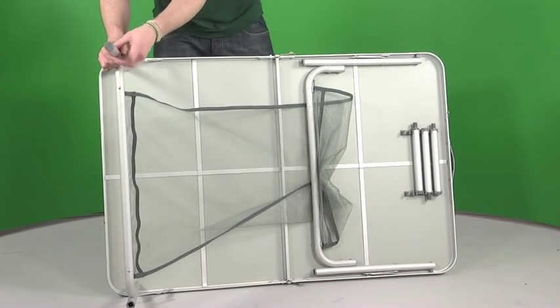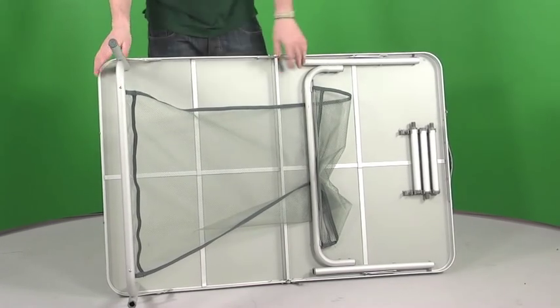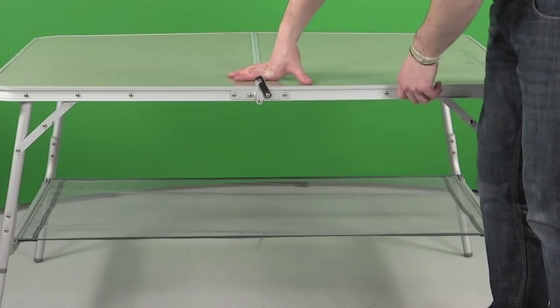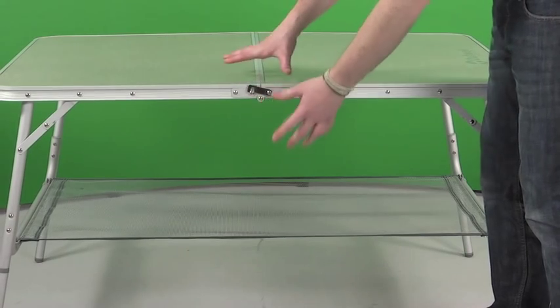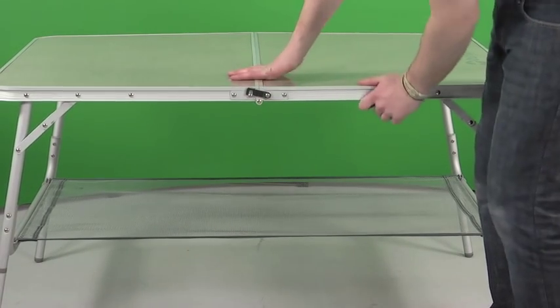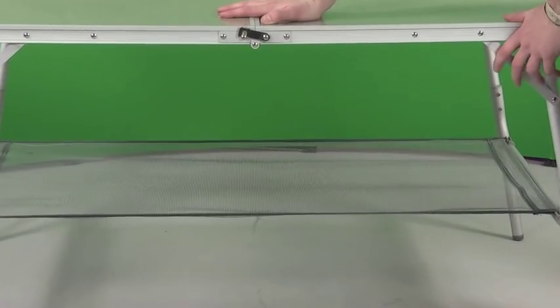Really simple to do. So that's one done, let's get the others done. To make the table slightly more sturdy, they've added these extra little clips at the top — just stops it moving around and gives it a bit more rigidity. And then at the bottom we've got this mesh-lined shelf as well, great for storing any bits and pieces.